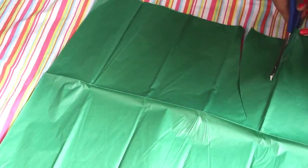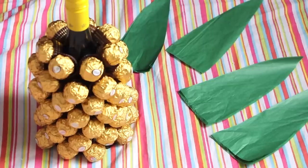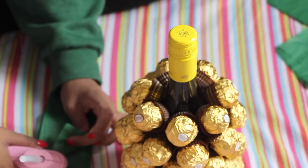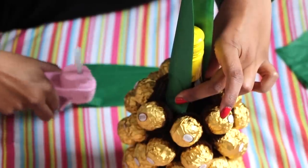Next, take the green tissue paper and cut out some leaves. Since tissue paper is thinner than Kendall Jenner, use a couple of layers for each leaf. Glue them on, wrap around the string, and then fluff out the leaves like so.